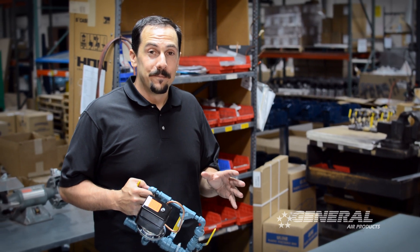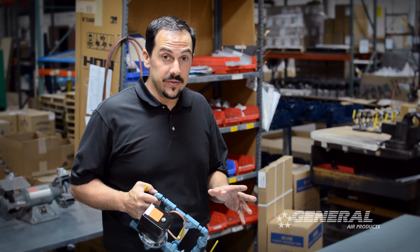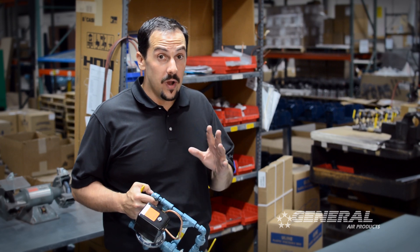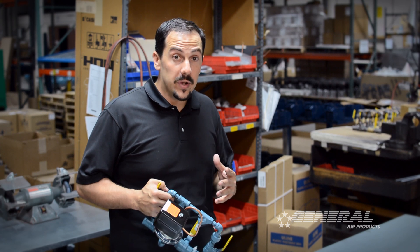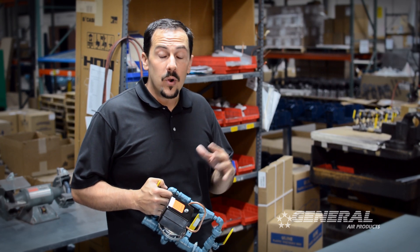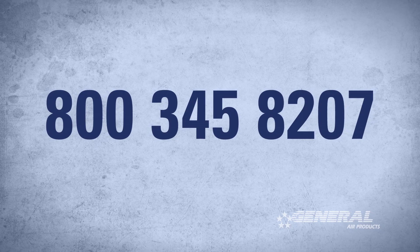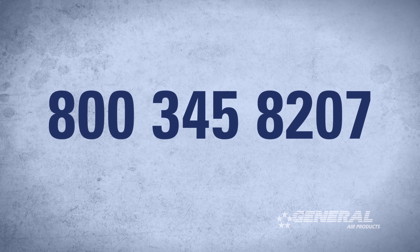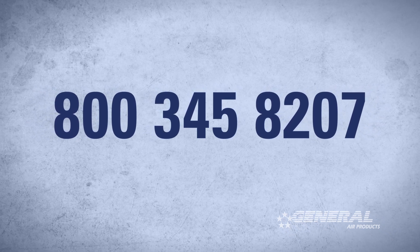One last thing to remember: whenever you buy a General Air Products fire protection air compressor or accessory, you have access to our technical support for the entire life of the unit. So whether you have additional questions about pressure switch adjustment or anything revolving around the air compressor or our accessories' functions, please feel free to give us a call at 800-345-8207. We'll be happy to help you. Thanks.